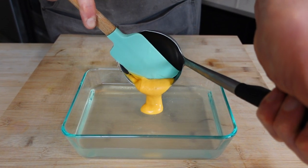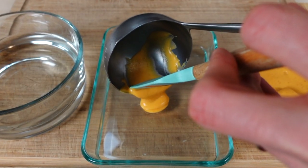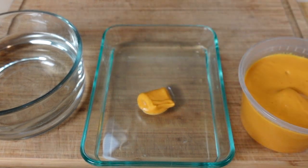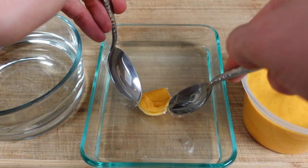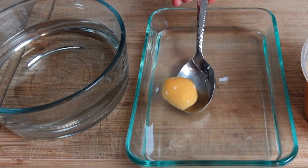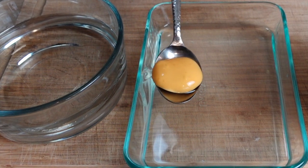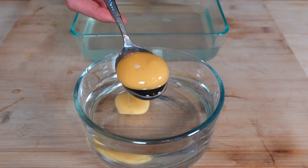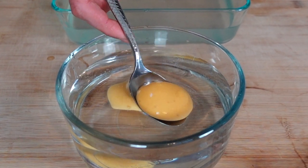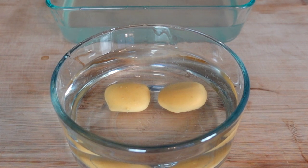Scoop in about one and a half tablespoons of your yolk mix and, using a rubber spatula, gently in one motion squeegee the yolk into the alginate, then immediately take two spoons and shape the mix into a ball. After one minute or so, use a slotted spoon to gently remove the yolk from the alginate bath and then plop it into the water bath next door. Repeat this process until you have the desired number of yolks. Use a large container for the water as the yolks tend to stick together if they touch within the first minute or so.